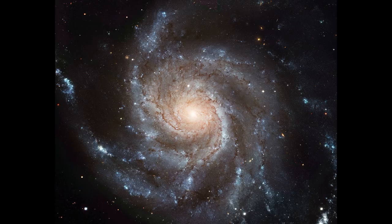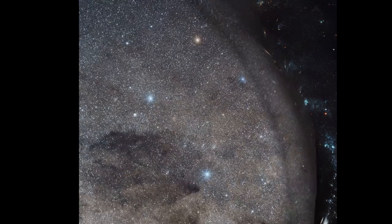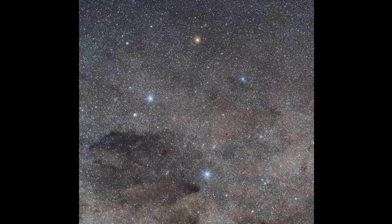Some stars in our galaxy form pictures in the sky. This is the constellation, the Southern Cross in the Southern Hemisphere. Constellations 88 has created a line of fountain pens that represent these stars.